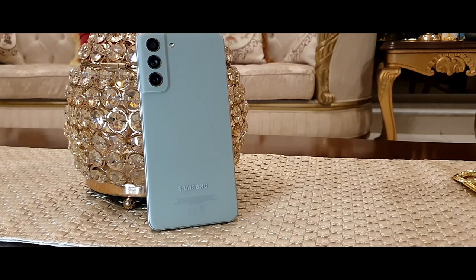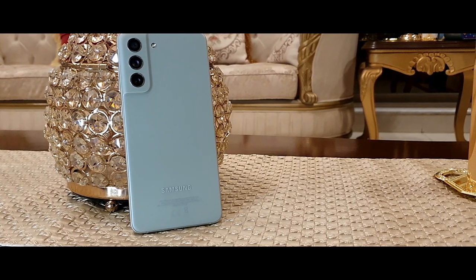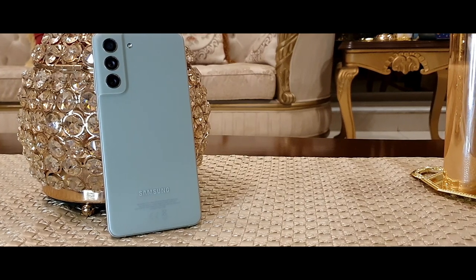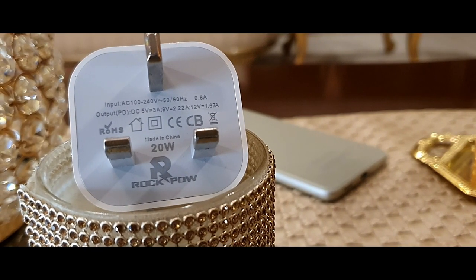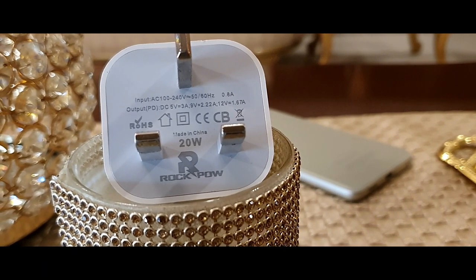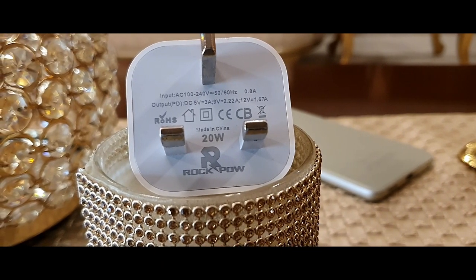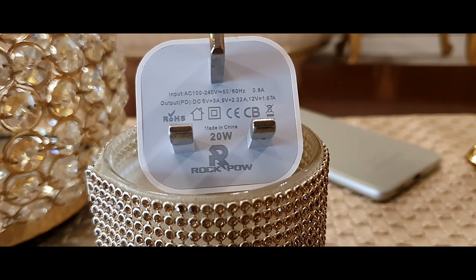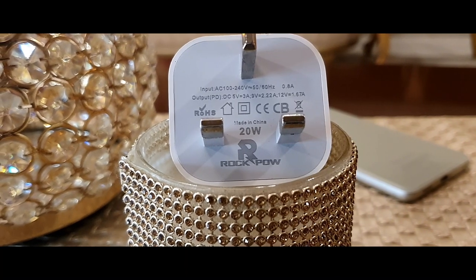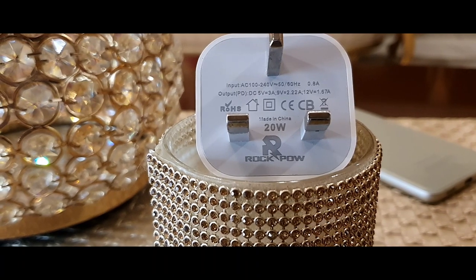I'll be talking about Samsung smartphones specifically, because I've owned so many over the years — ranging from the Galaxy S3 all the way up to the S21 FE and many different models in between. One complaint I always had with Samsung smartphones is the battery. After seven to eight months, the battery is going to give up. I think Apple's battery management is way better compared to Samsung.